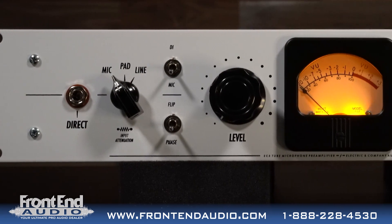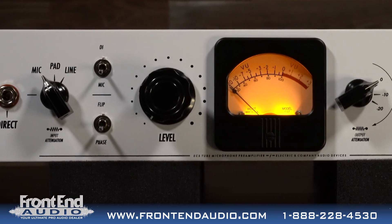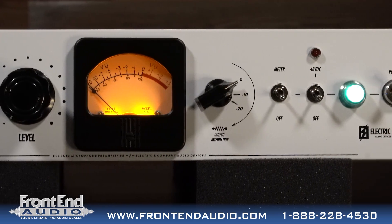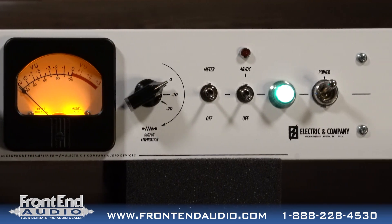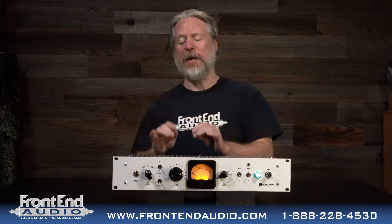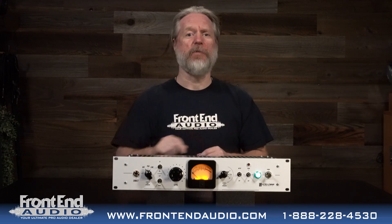This is a deluxe production version of the amplifier circuit from the old Ampex 351 tape machines. This thing is cool. We're going to get into what makes it cool, but let's give a quick overview of the unit itself.